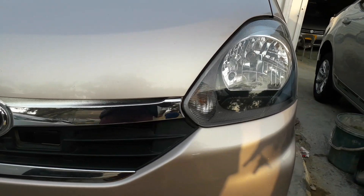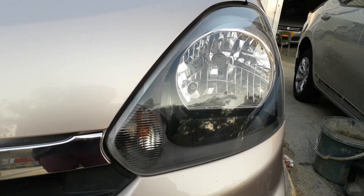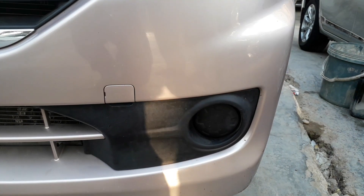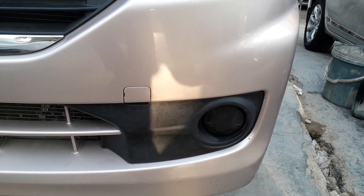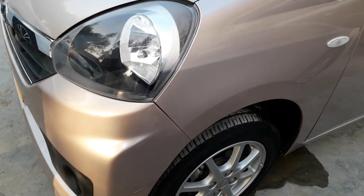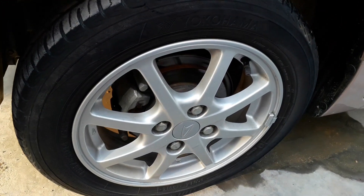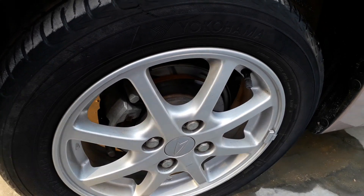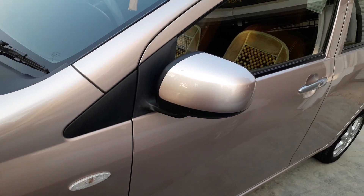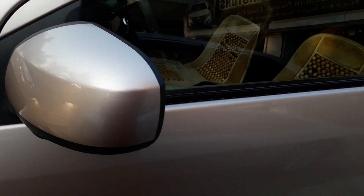Starting from the front, plastic grills with halogen headlamps featuring parking lights and turn signals. Fog lights are not pre-installed in this variant. Moving to the side, it has 14-inch alloy wheels with front brake calipers.